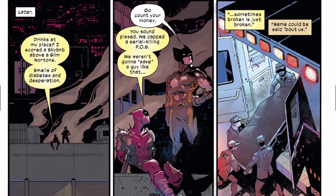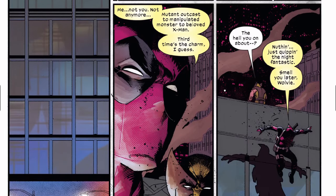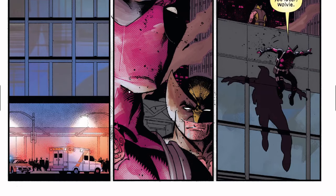Wolverine I guess wanted to save the guy as opposed to killing him, which strikes me as odd because Wolverine has never really had a problem with killing. Now he has found different ways to try not to kill, but sometimes he just knows there's no choice. Deadpool, sounding like the intelligent one, says 'you weren't gonna save a guy like that — sometimes broken is just broken. Same thing could be said about us.' Then he corrects himself: 'me, not you. Not anymore.' Deadpool jumps off the building.